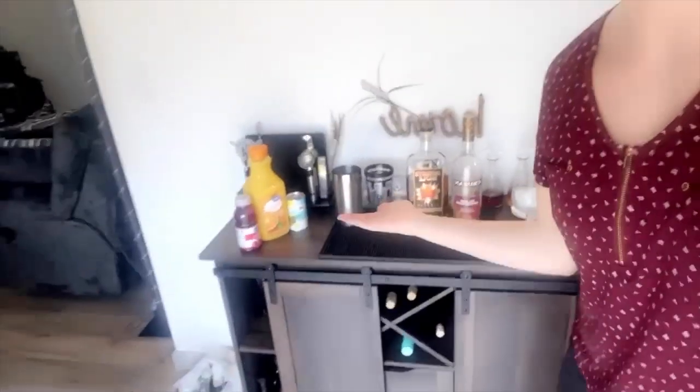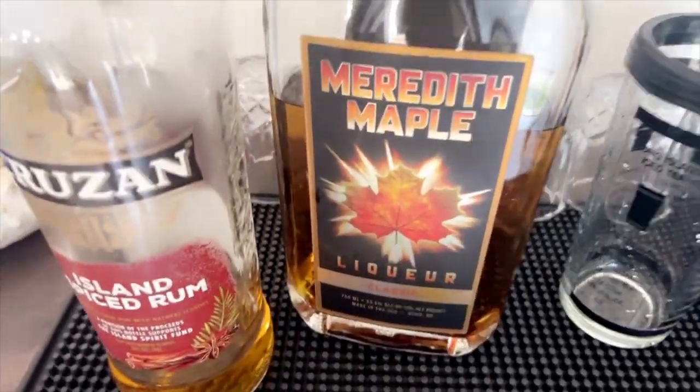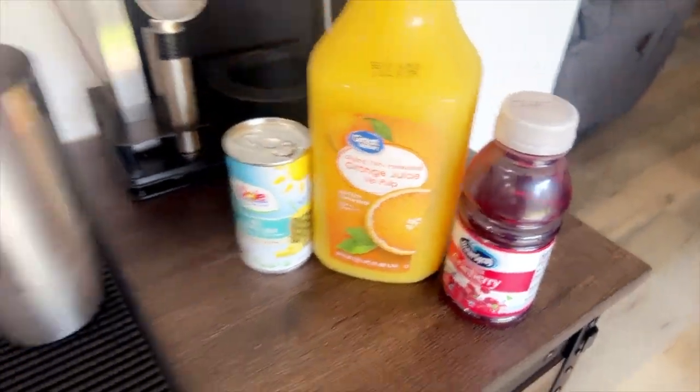Good afternoon! If there are any of you out there who would like to celebrate the fun activities we have to do on a daily basis — like today, paying bills — then you might enjoy this short drink mixing tutorial. This drink is called the Maple Rum Runner.